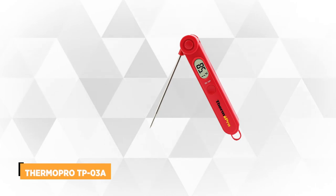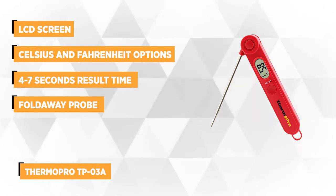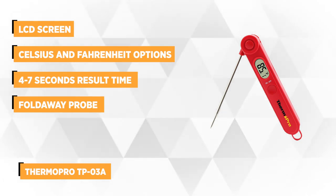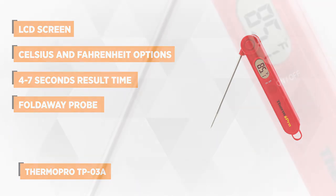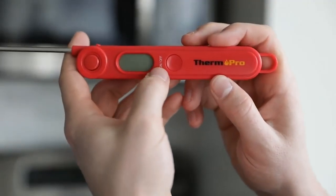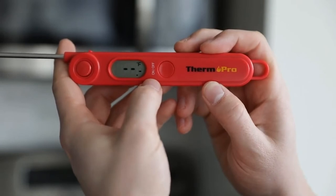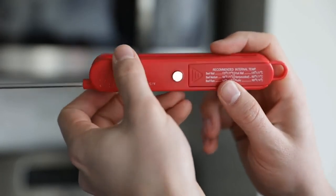At number four is the ThermoPro TP03A. This is a high-quality thermometer that can provide accurate food temperatures. It's reliable and affordable, made by ThermoPro, one of the trusted leading brands of high-tech food thermometers. The ThermoPro TP03A is simple and handy — it has a clear LCD and a fold-away probe for easy usage. You just push a button to pop open the probe and fold it back when you're done, keeping the probe safe and clean between uses. The probe tip helps keep your hands away from the heat source, minimizing burns. For easier storage, it even has a magnetic back and hook.